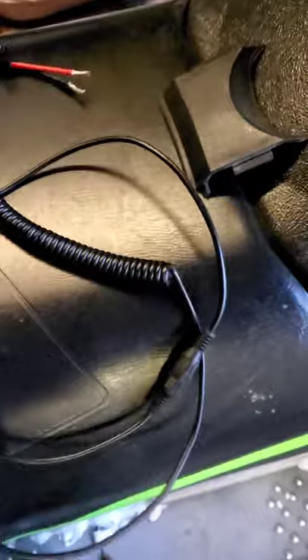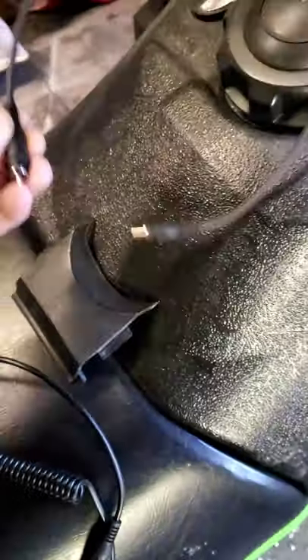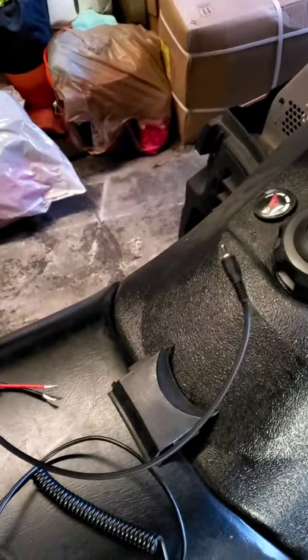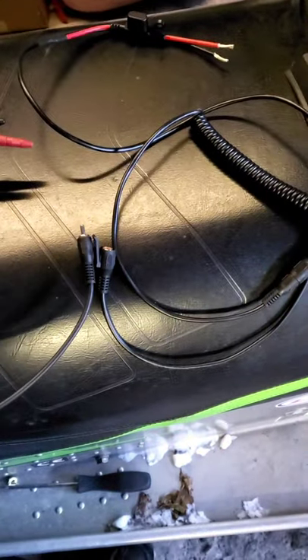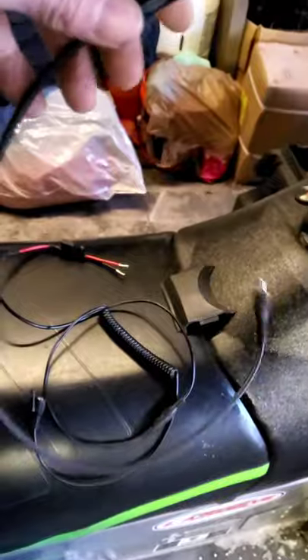You also need a female end — some cords you buy are going to have a male end. This is a short extension we like to use; it goes into the helmet and stays in the helmet. When we get on the sled, we simply clip these together and go — this part stays on the sled, this stays on the helmet.